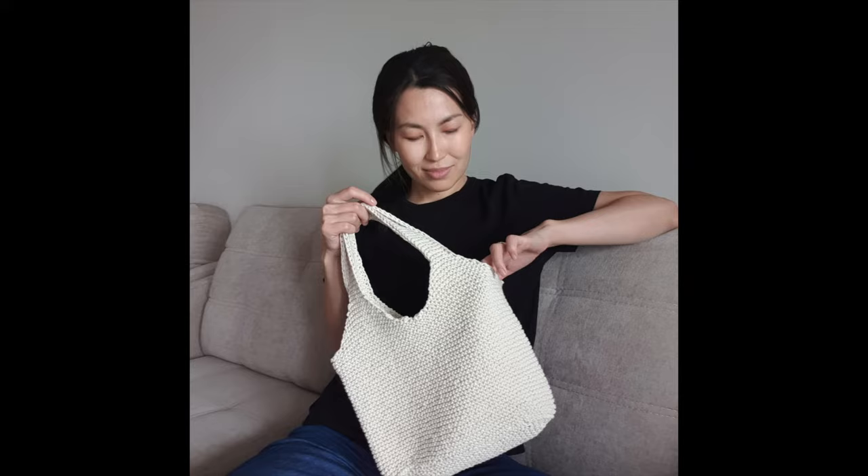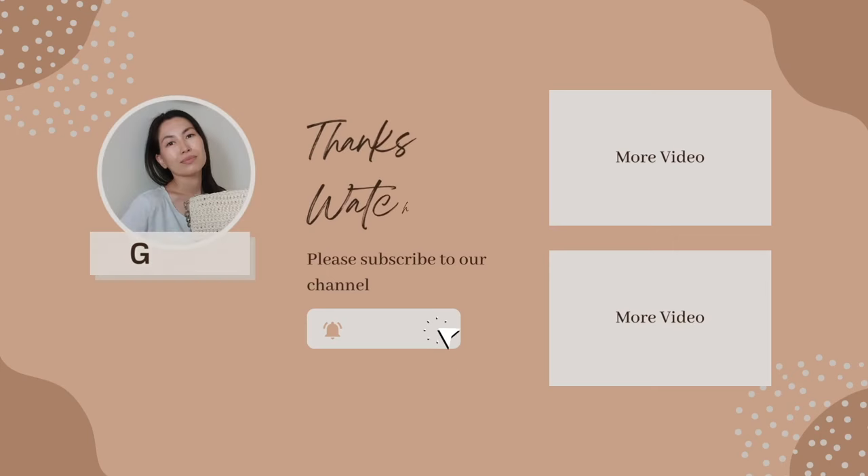If you have any questions, write in the comments below or on my Instagram and TikTok pages. If you haven't signed up yet, subscribe to my channel. Thanks for watching and see you soon!